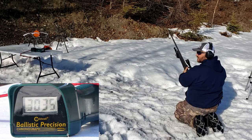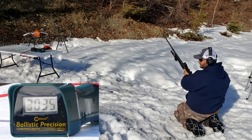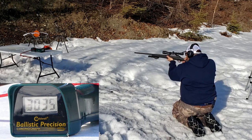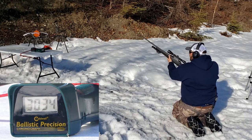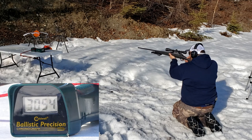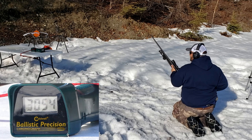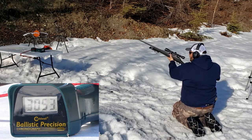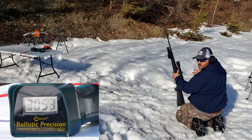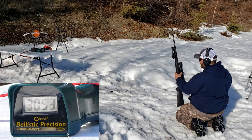Third shot: 3035 — that last one ruined my standard deviation. Now switching to the 6.5x284 Norma with Lapua brass — this is what I sighted in with, getting half-inch groups. First shot: 3034. Second: 3054. Third: 3053. So about a 20 foot-per-second spread. I can work on that — work on my powder charges, maybe buy a better scale. Not bad overall.